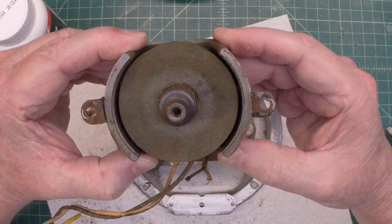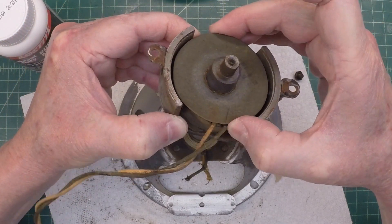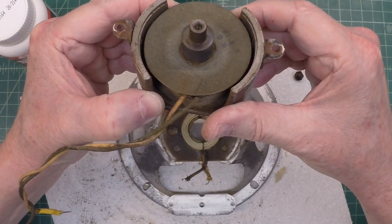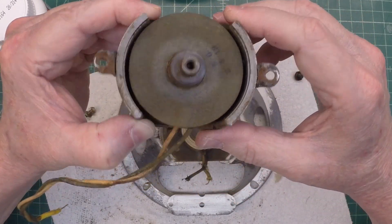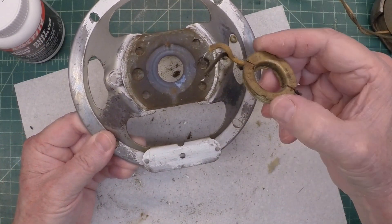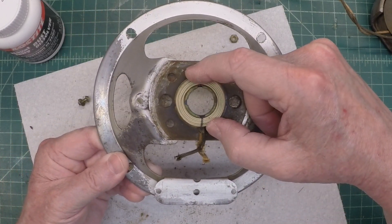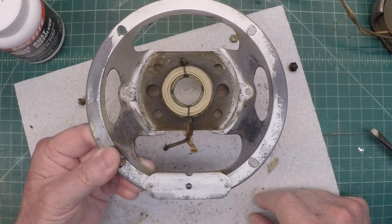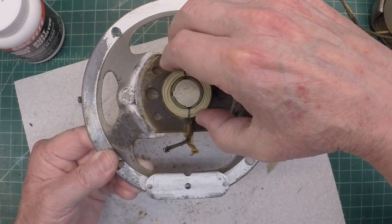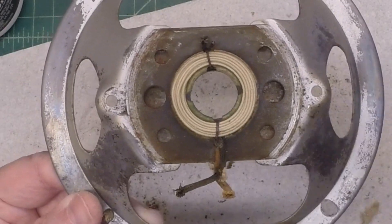If I had to rewind the fill coil — which I don't, it checked good in the beginning — you can see how easy it is to access the fill coil right here around the center pole piece, unlike others where I've had to tap the center piece out. For folks not familiar with an electrodynamic speaker, we need to make sure we get this back in correctly when it comes time. You can see the orientation of the humbucking coil. I'll put a link up if you want to know how the humbucking coil actually works — I did a demonstration in a previous video.